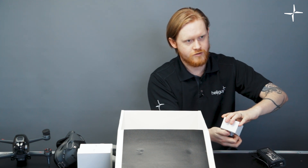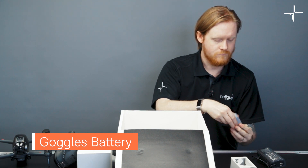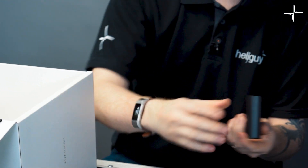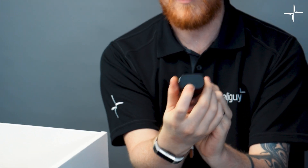This is actually the battery for the goggles — nicely packaged. This is the battery pack for the goggles, which will go on the side of the actual headband. It is USB chargeable, and there's also a power button on the back.